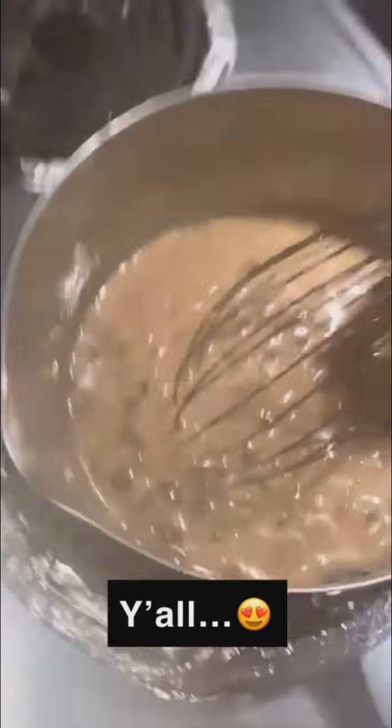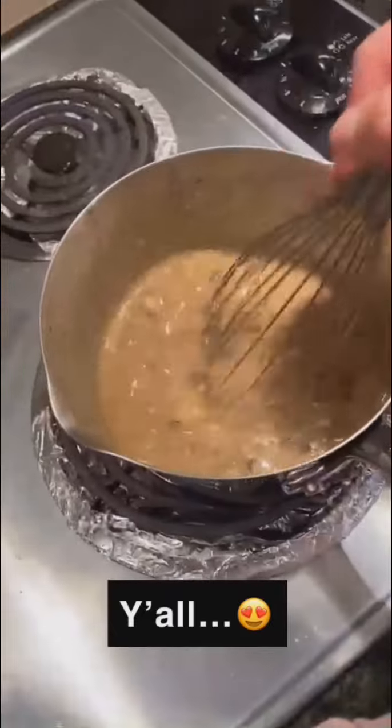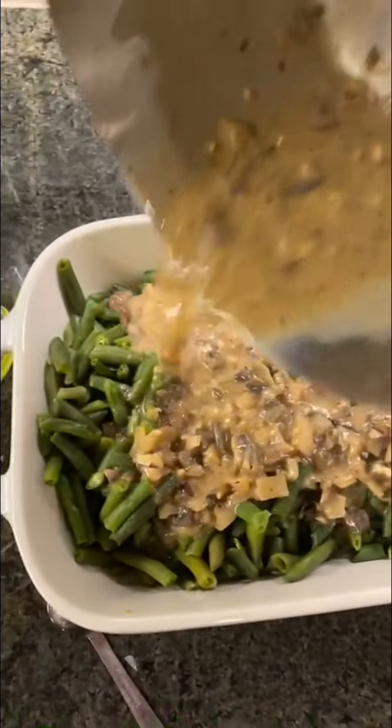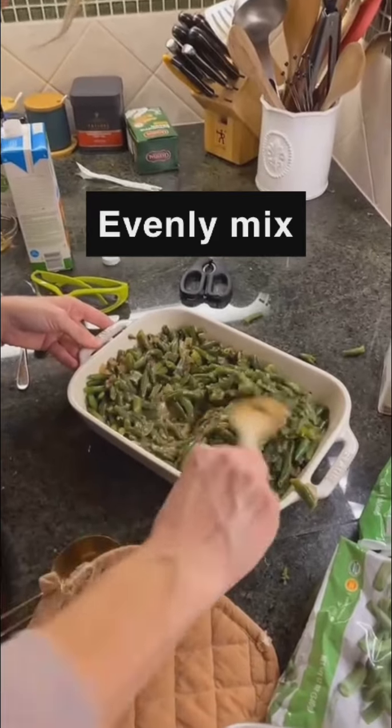It's creamy goodness and we are ready. I just tasted it and it tastes amazing. We're just gonna pour this over our green beans and mix it up to get it all nice and evenly coated.